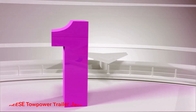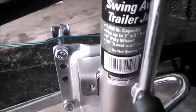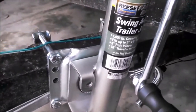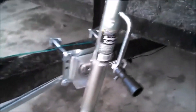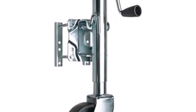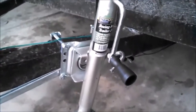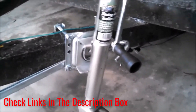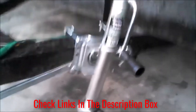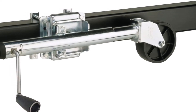Number 1: Reese Tow Power Trailer Jack. Featuring a side winding handle that operates with a fast 1-1 gear ratio, the Reese Tow Power Trailer Jack will help you move a trailer of up to 1,000 pounds into position quickly and with minimal effort. A pull pin release offers easy access to the jack when you need it, the ergonomic handle is comfortable to use, and the low-friction trailer lift wheel makes it easy to maneuver the jack into place. The swivel mechanism makes the jack easy to stow.